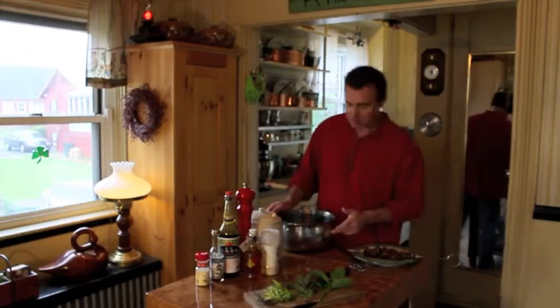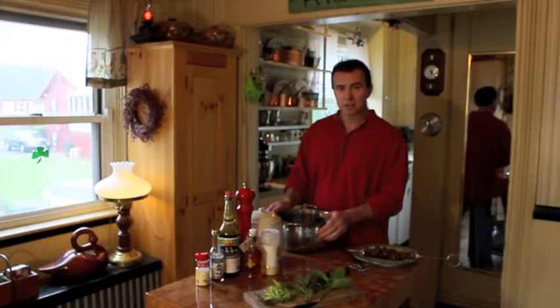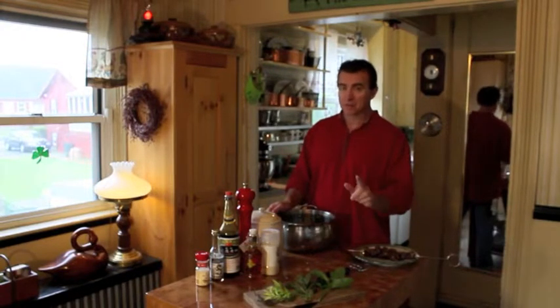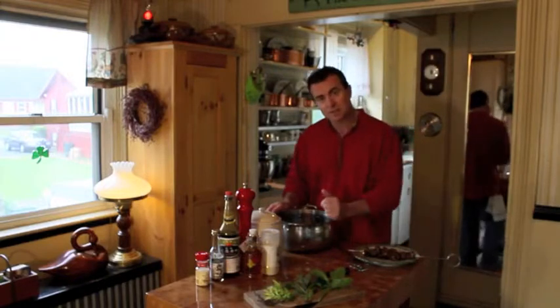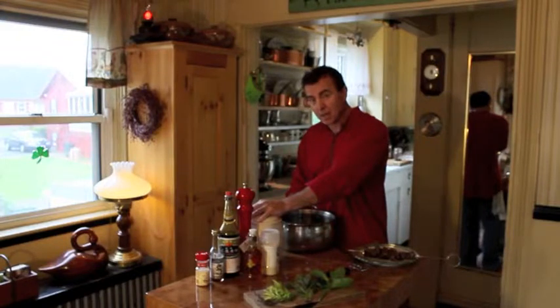For the marinade, it's really easy. Take a pot like this and fill it about a third with water — that's going to be your base. Then you want to add a sweetener to flavor it. I'm going to use some brown sugar; you're probably going to use about a cup and a half.